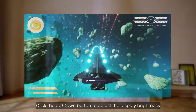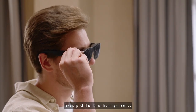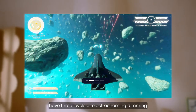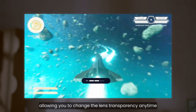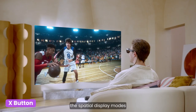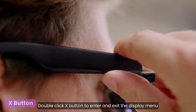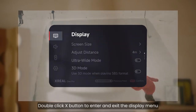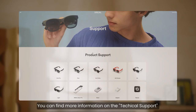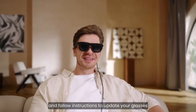Click the up and down button to adjust the display brightness. Press the up or down button for one second to adjust the lens transparency. Both Xreal 1 and Xreal 1 Pro have three levels of electrochromic dimming, allowing you to change the lens transparency anytime. Click the X button to switch between the spatial display modes. Press the X button for one second to calibrate the screen. Double click the X button to enter and exit the display menu. We recommend updating your glasses to the latest firmware — you can find more information in the technical support section on our website, xreal.com, and follow instructions to update your glasses.